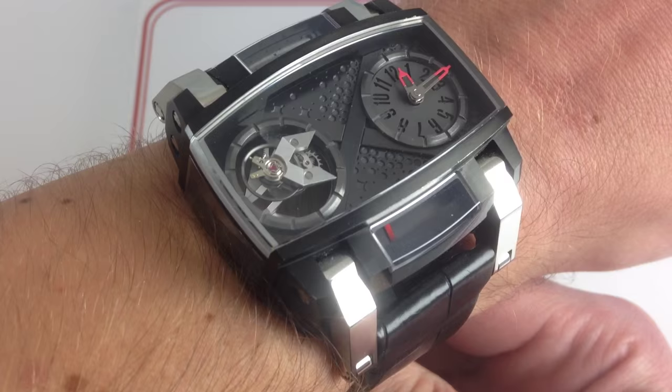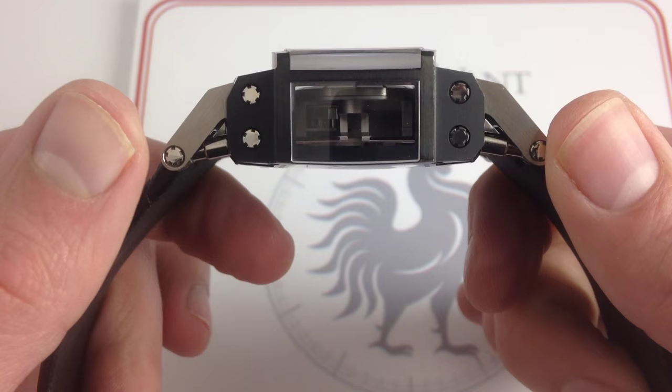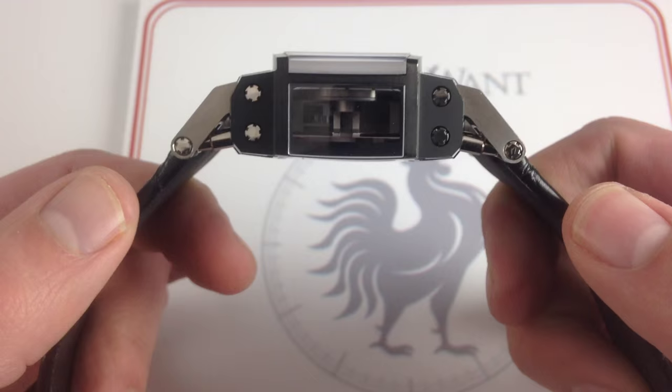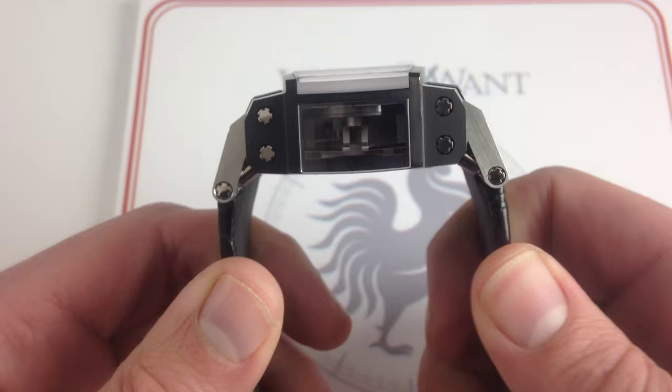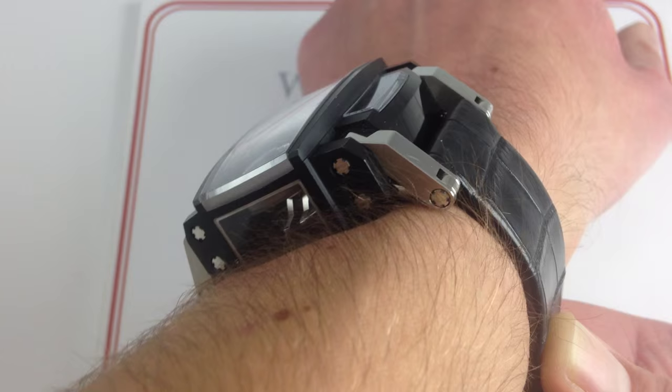What really sets its ergonomic equation apart from almost anything else out there is a lug system — articulated and spring-mounted — that's as unconventional as everything else about this watch. At its extremity, it measures 57.5 millimeters from outer lug to outer lug. But when you compress it, it takes almost a full 10 millimeters off the width of the watch, so it goes from downright unwearable to a nice snug fit, even on a smaller wrist like mine.